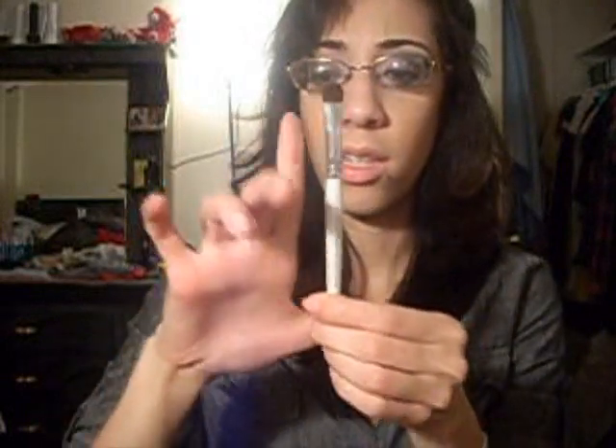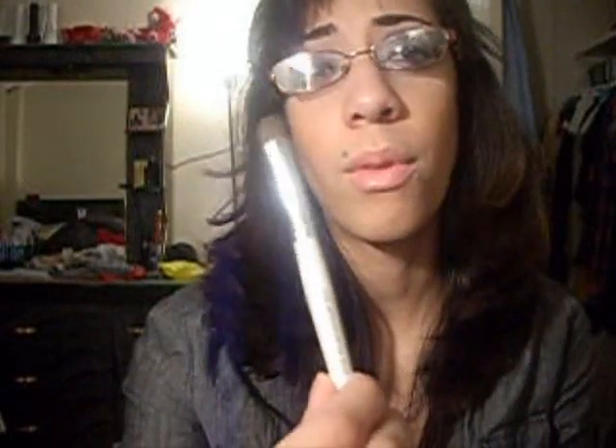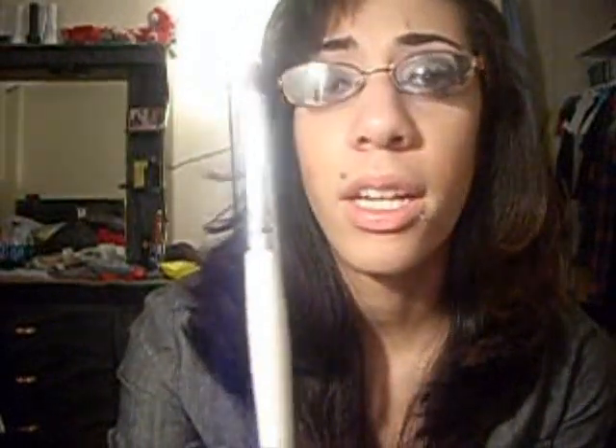Let's start with the eyeshadow brushes for ELF. This is the eyeshadow brush — I think it's pretty good because it does pick up a lot of color. It's kind of shorter than I thought it was going to be — about from my thumb to my index finger. I thought it was going to be way bigger, but it's okay. If you're on a budget and can't afford MAC, Sephora, or Sigma brushes, these are pretty good for a dollar.